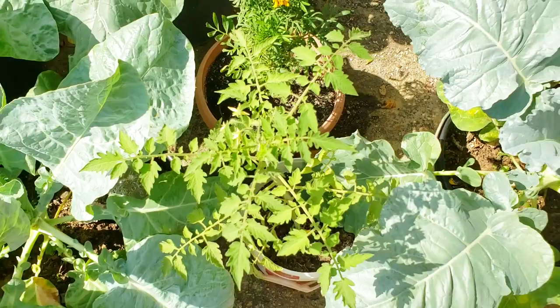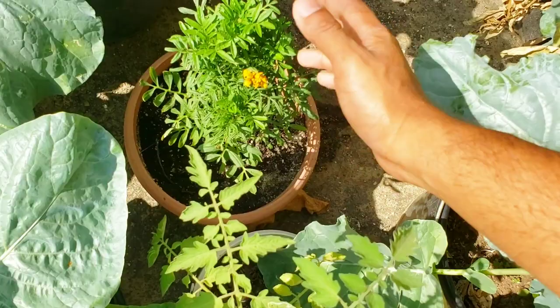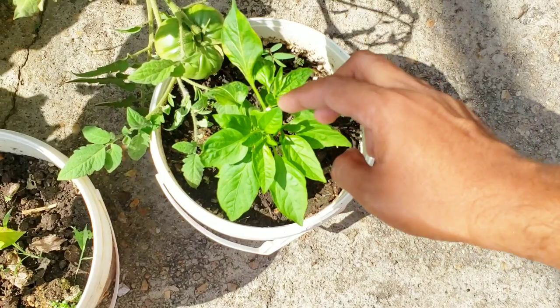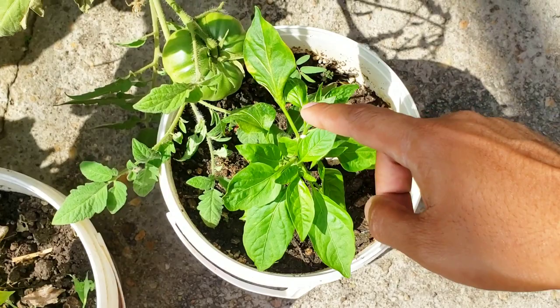Over here I also have a nice variety of marigold — I wish I had gotten it in bloom, but you can follow on Instagram, TikTok, and Facebook to see pictures and videos of it. I also have a little experiment going where I topped a pepper seedling to see if it would produce more lead heads — and it did. This is where I cut the top out, and here are two new lead heads growing. That's really cool.